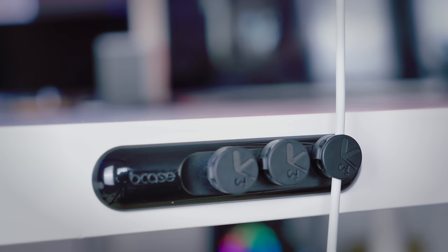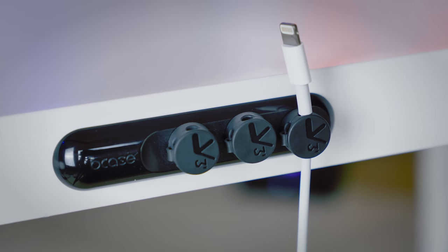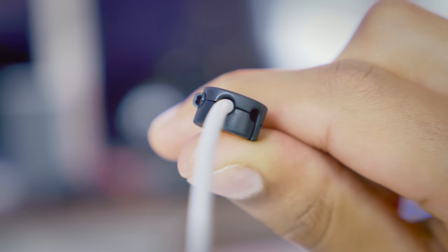You can easily tug the cable in and out without moving the enclosure, and when you're not using it, it stays harmlessly docked in the station. The only thing I would say, which is a bit of a shame, is that it doesn't support wider cables — a lot of laptop chargers won't work through this.